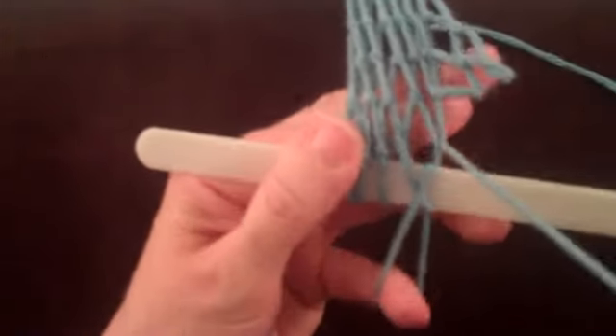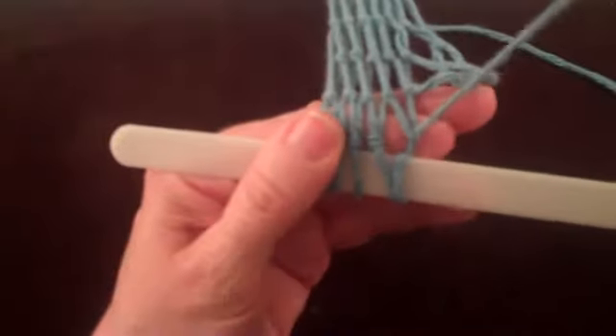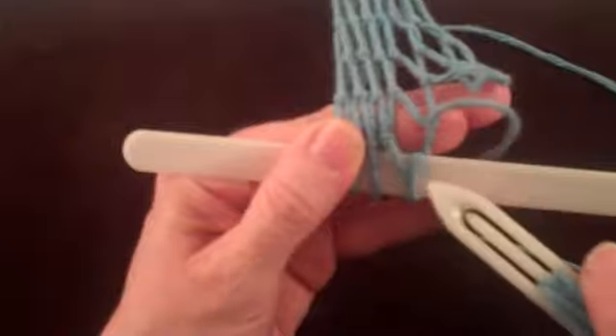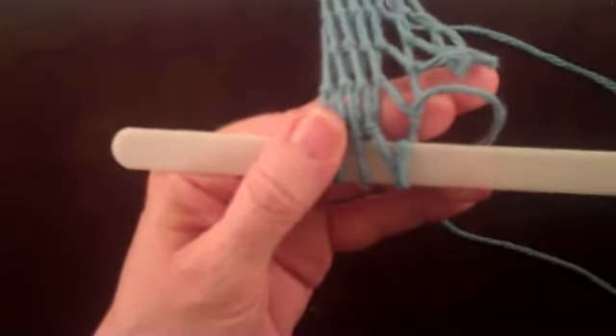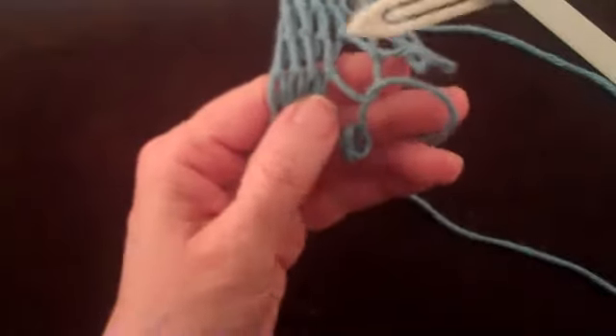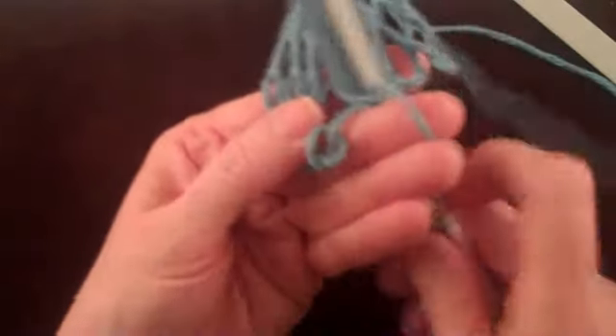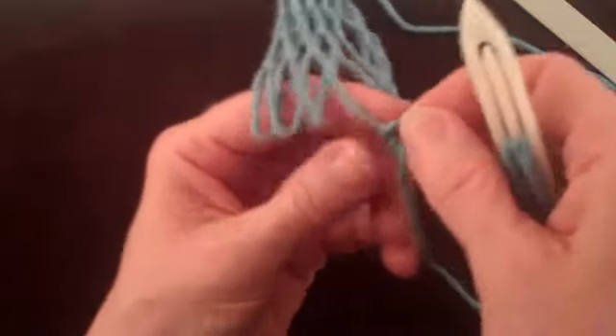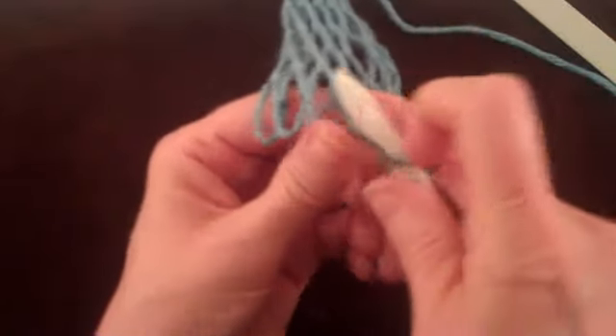It looks like a loop is wrapped around the mesh stick, but no knot appears at the bottom of the loop from the previous row. What appears to be the loop around the mesh stick is actually an incipient knot tied around the mesh stick. To untie this knot, remove the mesh stick, have the shuttle follow the string back through the loop, and then through the incipient knot that was around the mesh stick.